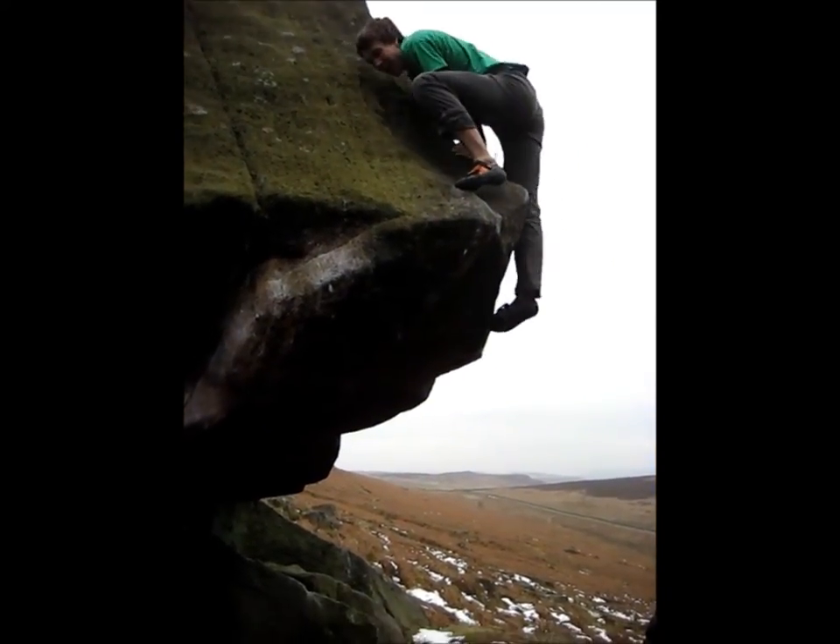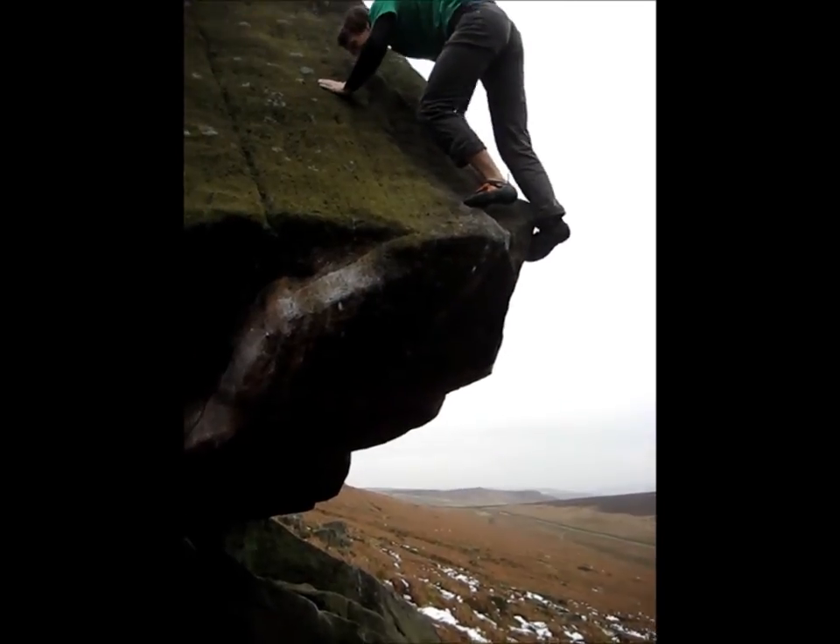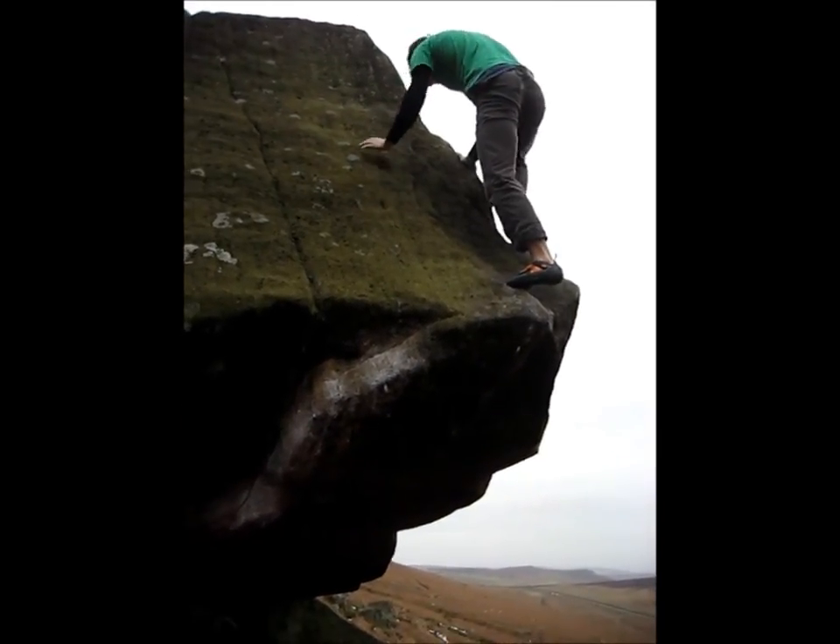I know somebody fell off that move. Can we now? Yeah, exactly. All the way down there. That's fucking horrible.